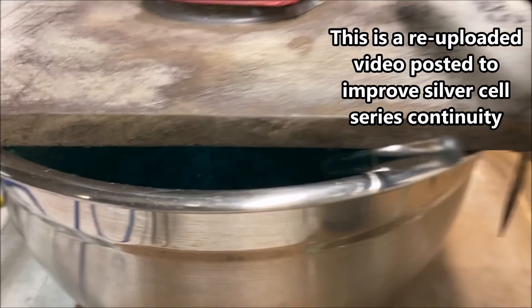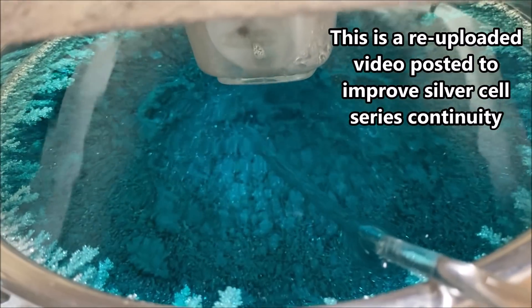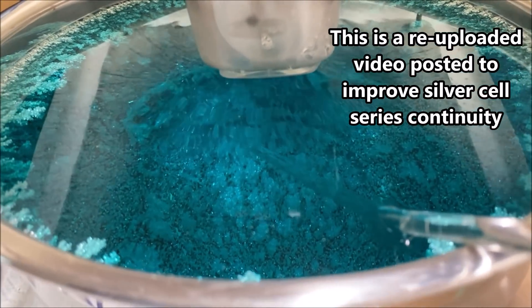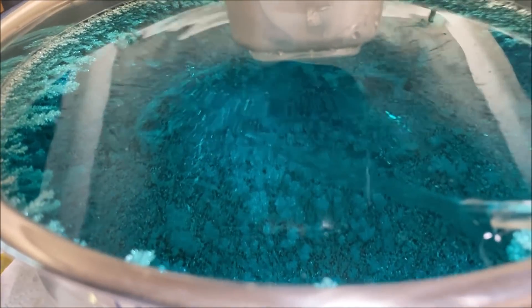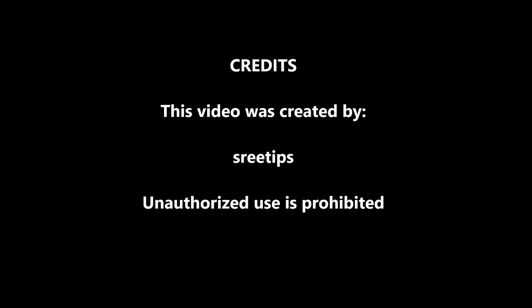I just wanted to give you a quick look inside the cell here. Today is Saturday, so this thing's been running for about five days now — I started it on Monday. There's the pure silver crystal in the silver cell.